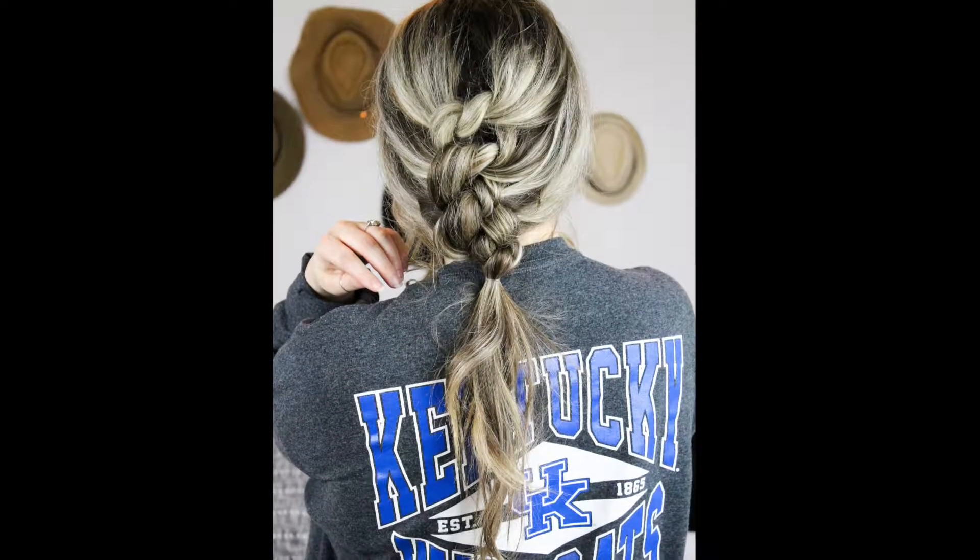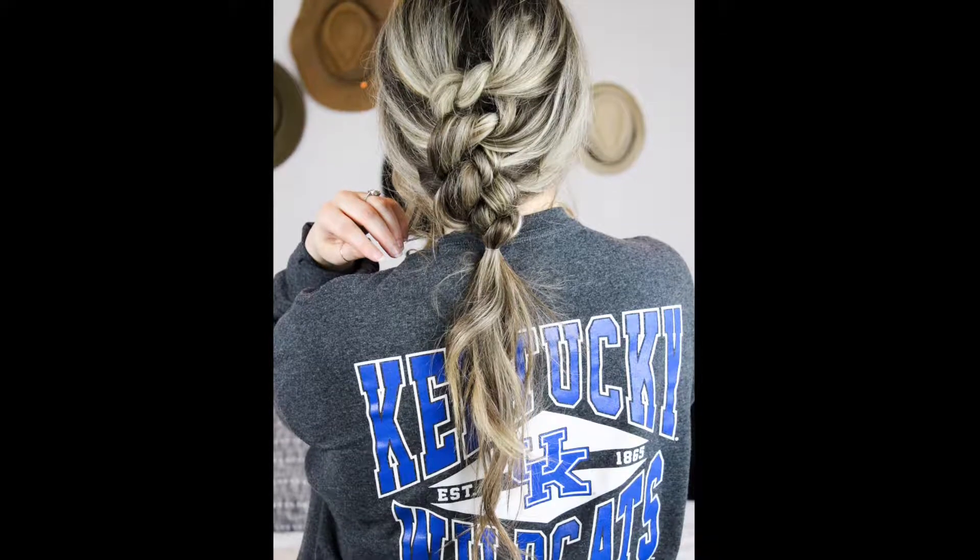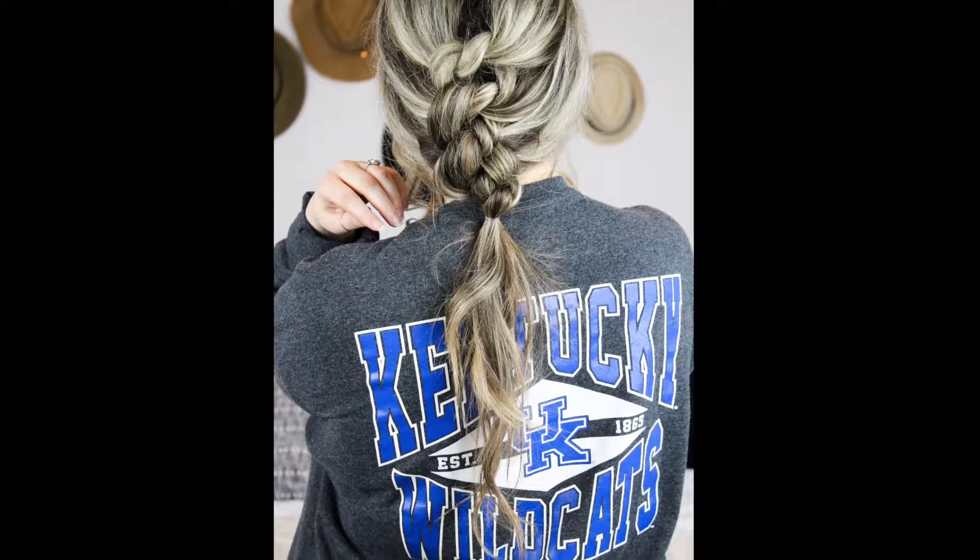Hey guys, so today I'm going to be showing you how to do this knotted ponytail or shoelace braid ponytail. To start, I like to keep my face framing pieces out in front, so I separate those and keep them out in front, and then I'm going to take two large sections in the top of my head from either side.